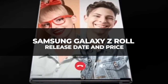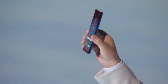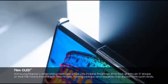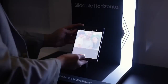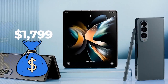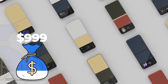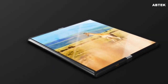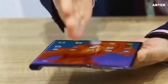Samsung Galaxy Z Roll Release Date and Price. Since 2021, Samsung has made known its intentions to release a rollable phone. If everything goes as planned, the Galaxy Z Roll will launch in August 2023. Although it's too early to name a firm price, comparing to the Z Fold 4 at $1,799, we should expect around $2,599. Leave a comment with your own price estimation, and let's see who's right when the phone is finally out.